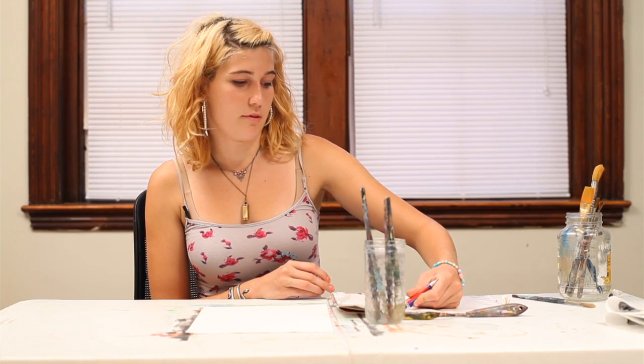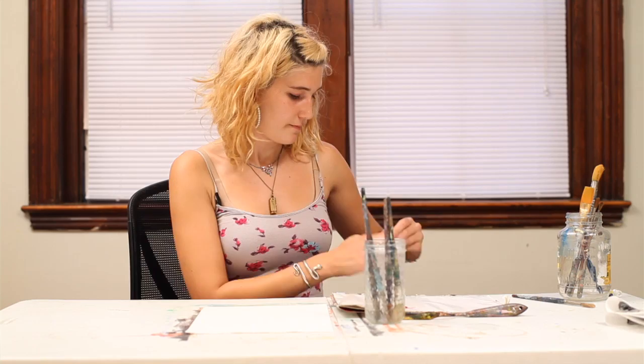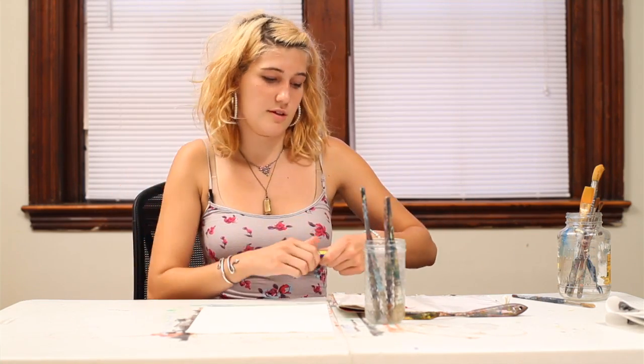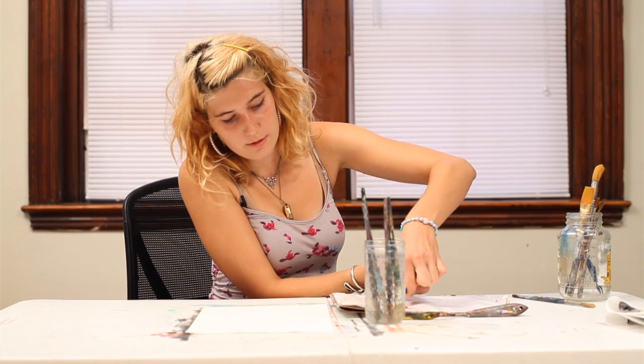So first I'm going to squeeze out a blob of red onto my palette, and then I'm going to squeeze out a blob of yellow onto my palette.